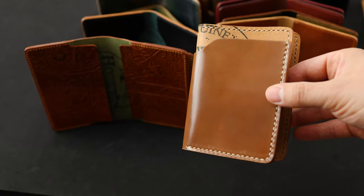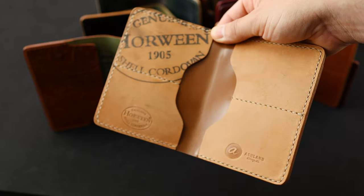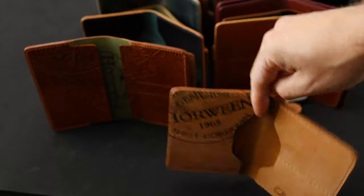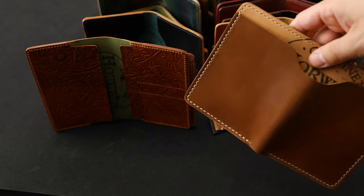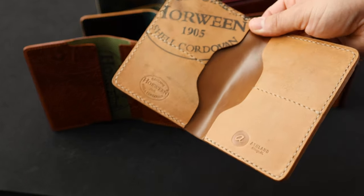Hi everyone, it's Phil here from Ashland Leather. I'm sad to say that we're sold out of all the private stock stuff that I put up without any notice, and everybody that's picked up something — thank you guys so much. I've got a full table today of stuff to look at, and there's a lot of incredible things, including all the private stock wallets that are going out today.